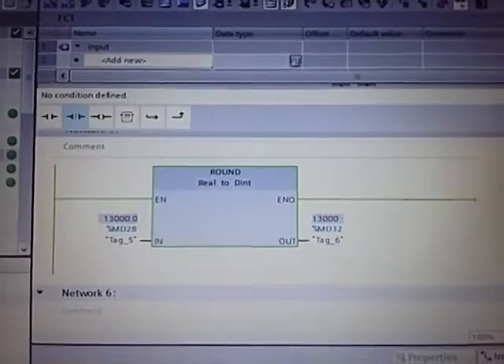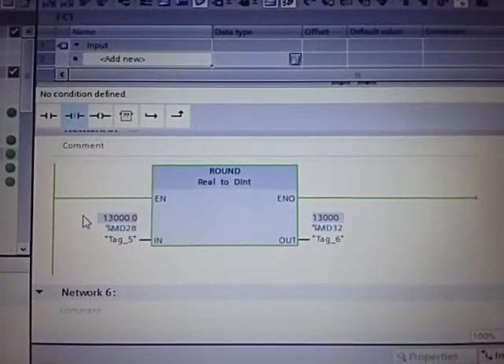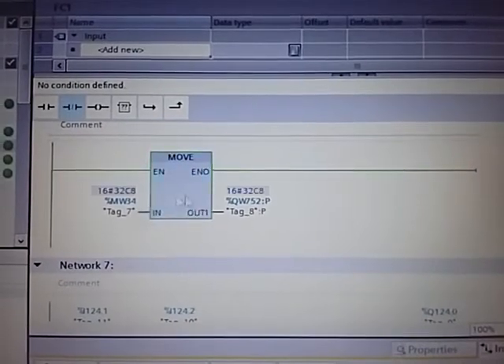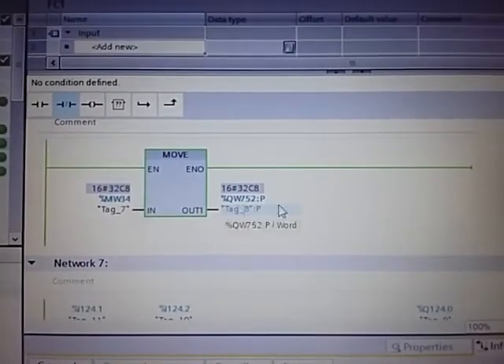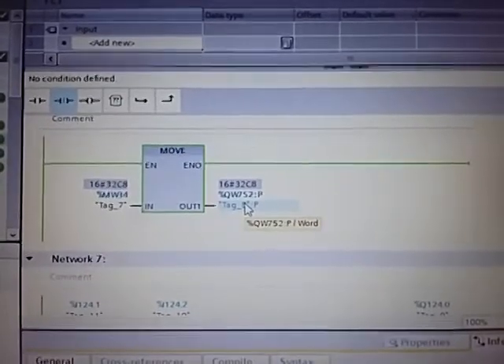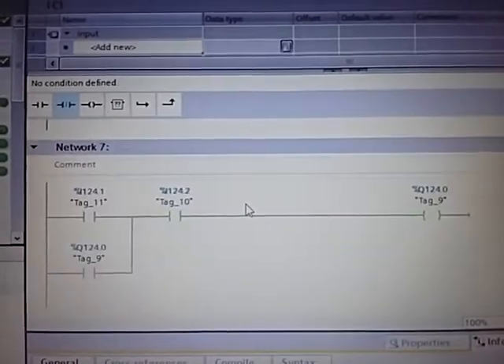We chopped down the first two unnecessary bits and taken the last two bits which are necessary to control the motor, and moved into the output address which is named as 752. And this is a holding point. That's it.